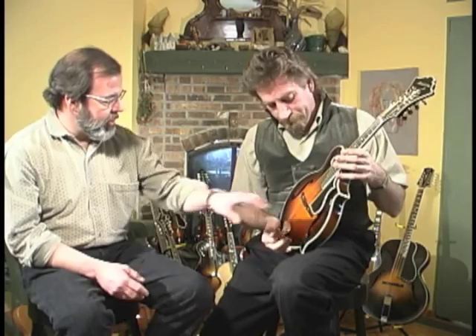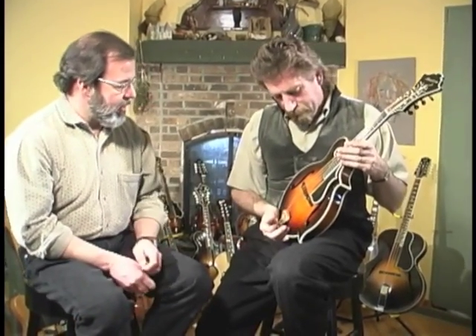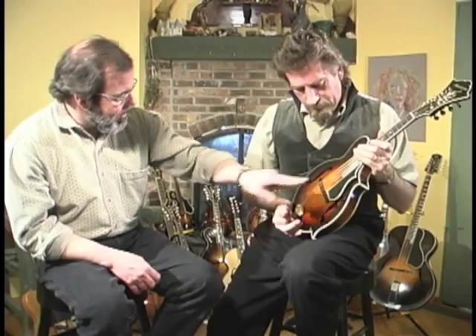There was much discussion on the mandolin list last week about the pickguard. I think it was in regard to Chris Thiele's mandolin, which Lynn did a similar type of thing with the pickguard as well — because people were asking how it was attached. And I believe he took his right off, along with the scroll.